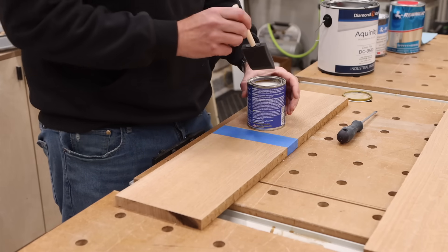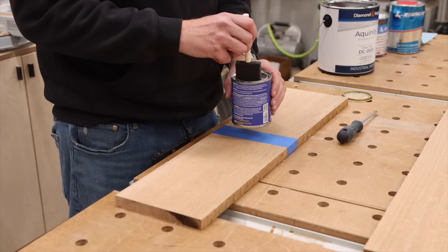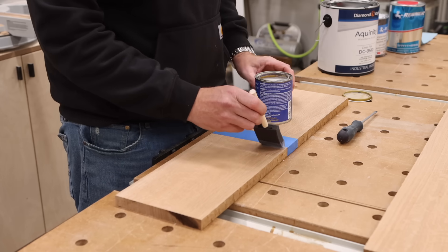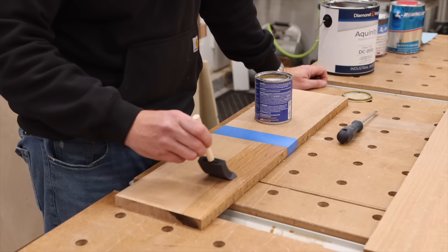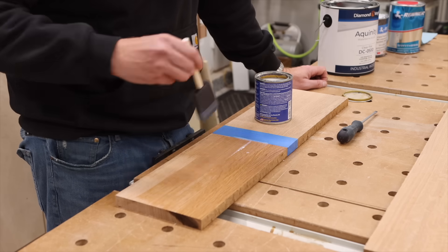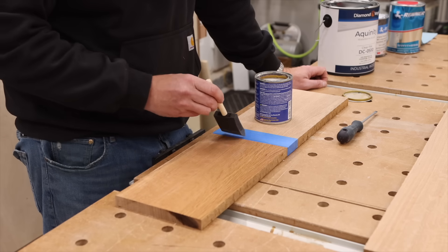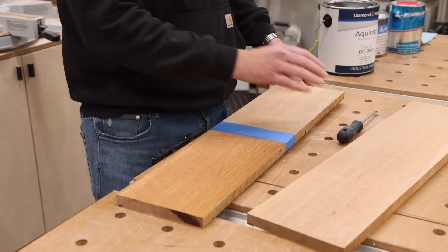I'm going to start with the General Finishes High Performance. This is a finish that I have used many, many times in the past with some good success. Not so good success on darker woods, just because it does have such a whitening effect. So we'll see how this one works out. I'm going to set this off to the side, away from what I'm about to start spraying, and then get my next piece ready.